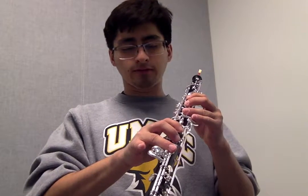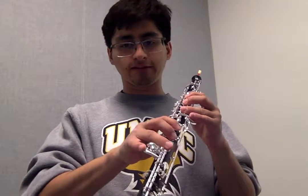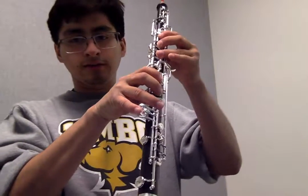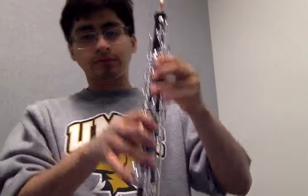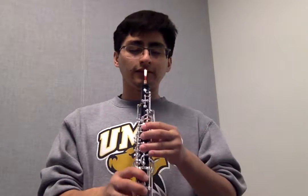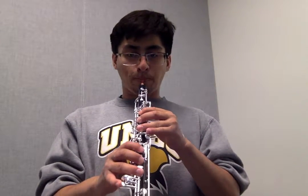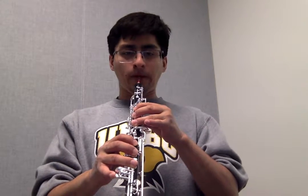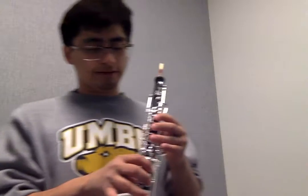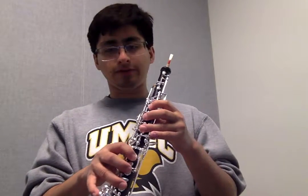The next note is E-flat. For E-flat, all you add is the third button on your pinky — the one all the way at the bottom, the lowest button on the elbow there.